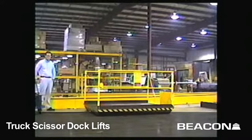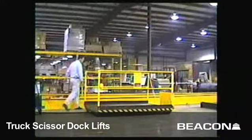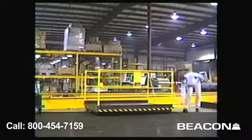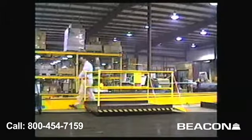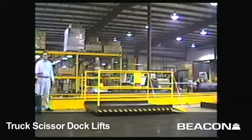On the right side of the truck scissor dock, as it's being demonstrated here, there is a split 72 inch wide by 18 inch long steel truck bridge. When in a raised position, this truck bridge is used to access the bed of the truck for loading and unloading purposes.